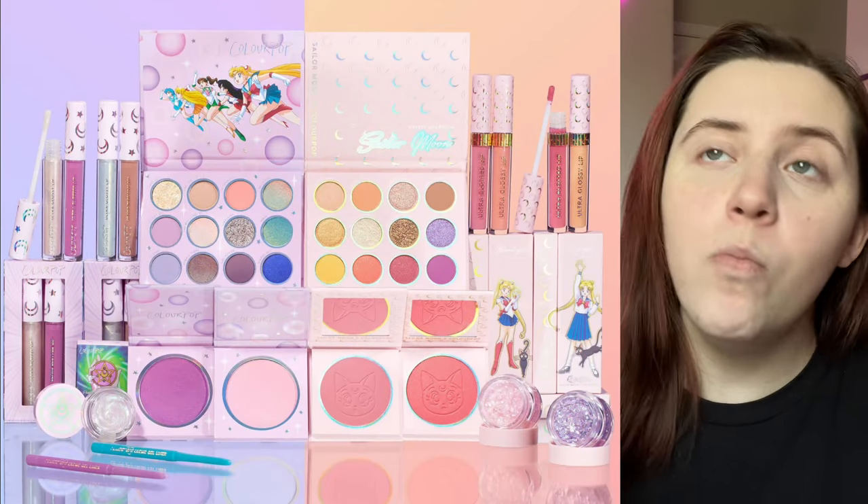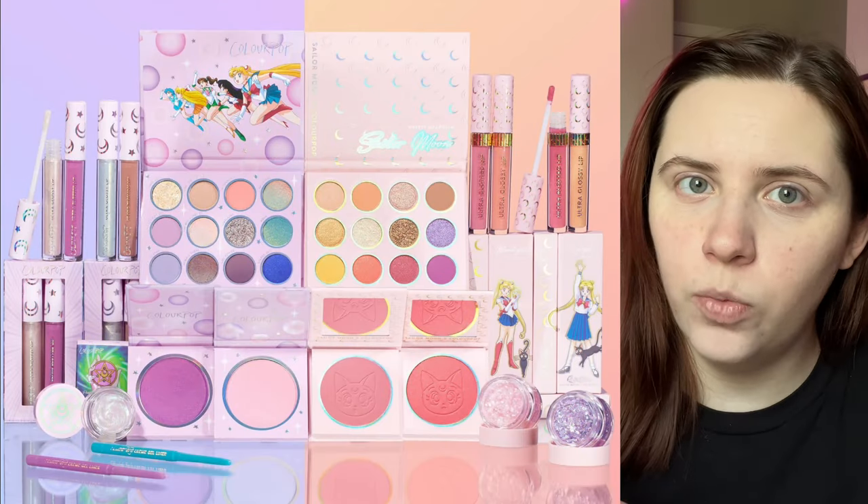I am an avid fan of Sailor Moon specifically. When I saw that Sailor Moon and Colour Pop did a new collab, I was like, I have to buy all of this, especially because it's supposed to be more cool-toned than the original one, which I will show pictures here. I did make a TikTok about this and told you guys that I would give you all of my opinions on how they actually did incorporating Sailor Moon into the palette, because there's been a lot of controversy.